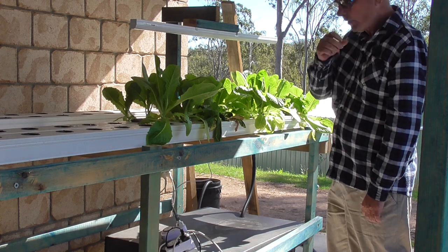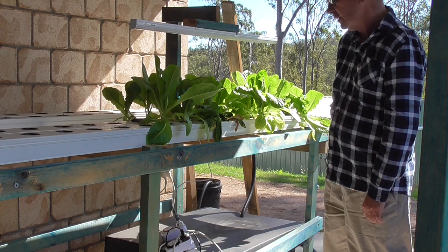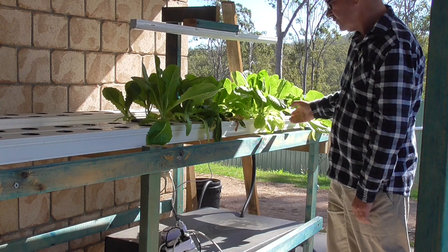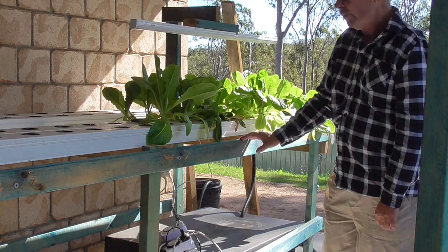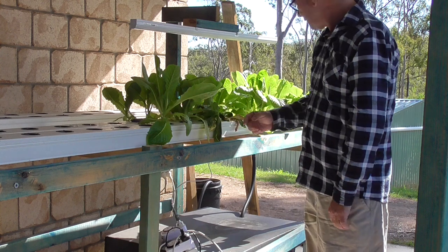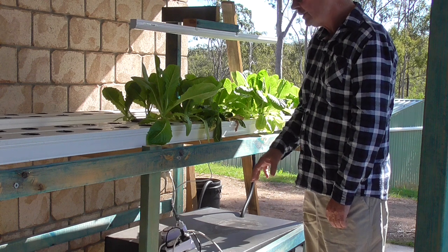I have come up with another system, thanks to Waterpot Australia, where I found that I should shorten all these channels up to about one and a half metres — because these are all three metres at the moment. I've got a couple of spare lids and I'll recut them.